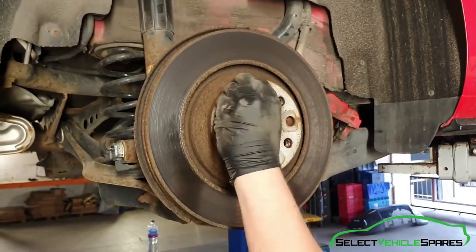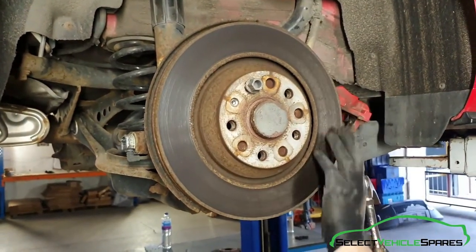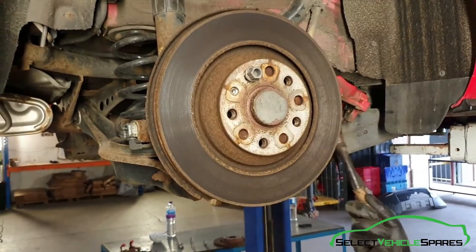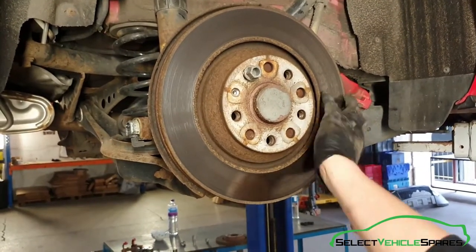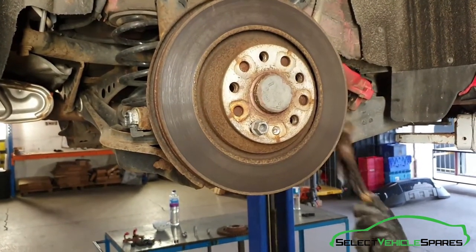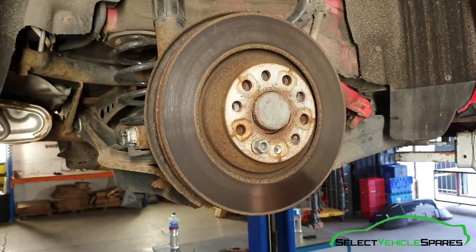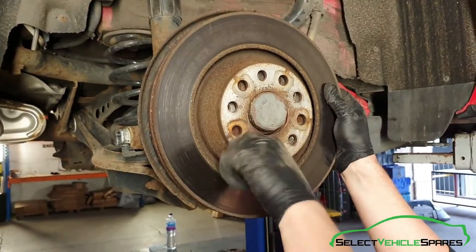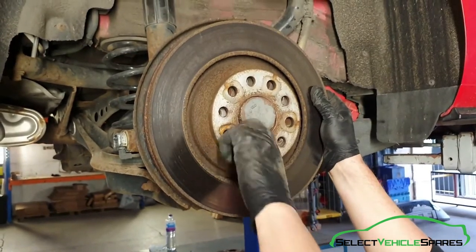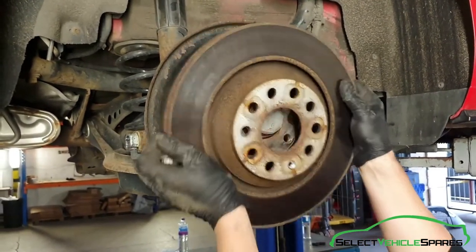Now we can remove the disc. Put a wheel bolt in to stop it just dropping off, then where there's a gap in the dust shield behind just give it a tap. Once it's gone, take the wheel bolt out and remove the disc.